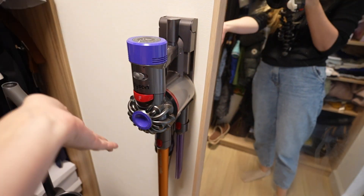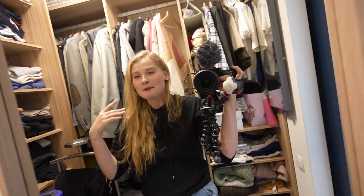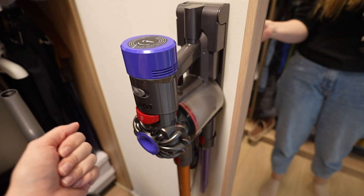And the last fairy is my Dyson, which has been with me for a couple of years now, but lately I've been using it only for cleaning the furniture and the beds of my pets.